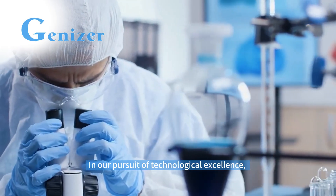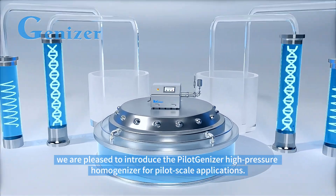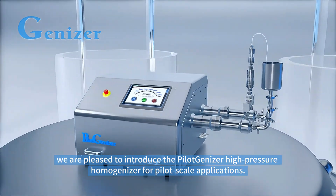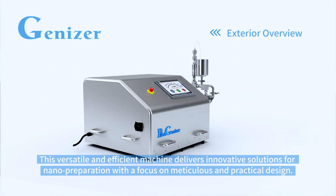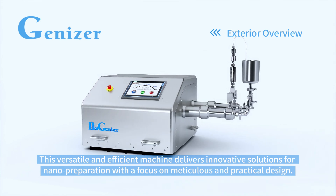In our pursuit of technological excellence, we are pleased to introduce the Pilogenizer high-pressure homogenizer for pilot-scale applications. This versatile and efficient machine delivers innovative solutions for nano-preparation with a focus on meticulous and practical design.